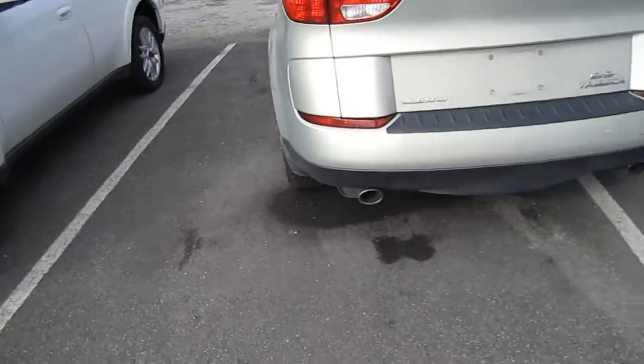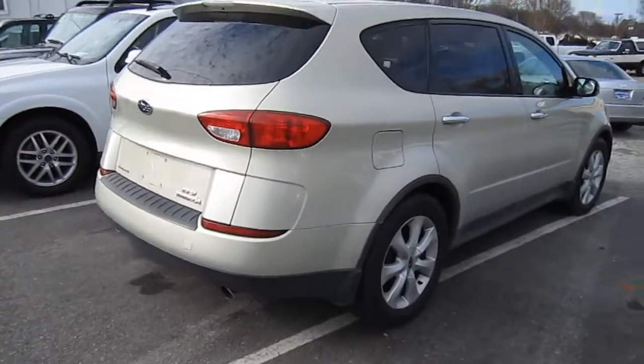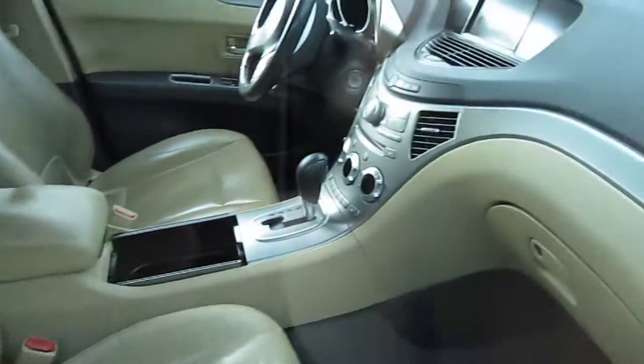Coming along the back, you have your dual exhaust for your 3.6 liter flat six engine. Coming along this side you can see the back — pretty nice amount of space actually. I will admit I do like the cockpit design of the dash; it's very nice.